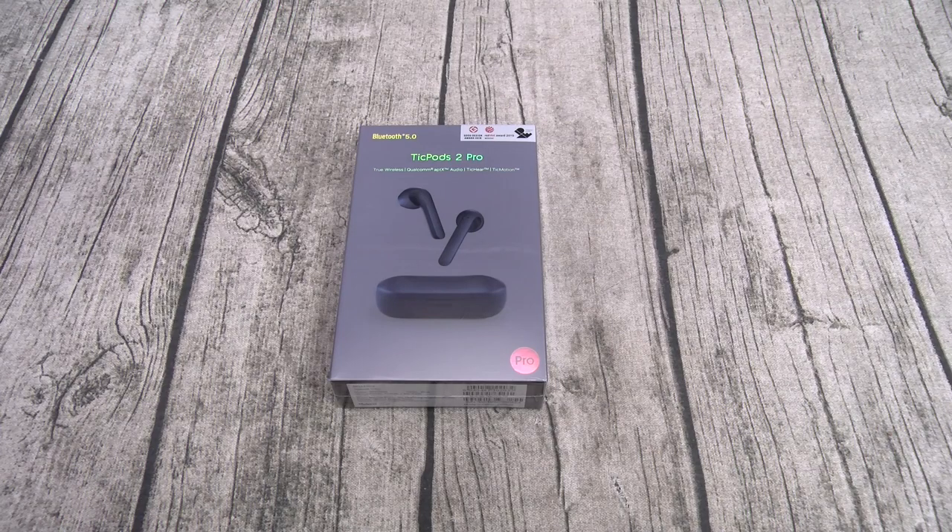These feature quick charge — five minutes of charge gives you one hour of playback. You got dual mics for noise cancellation and crystal clear phone calls. They also feature TickHear quick commands, voice commands, TickMotion head gestures to control the earbuds using your head, and a TickHear wake word so you can say 'Hey Tico' to activate your smart assistant.